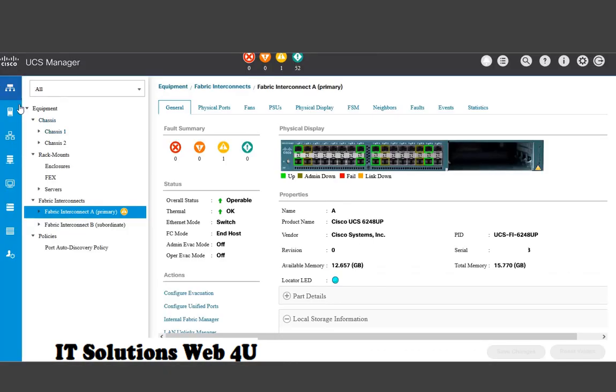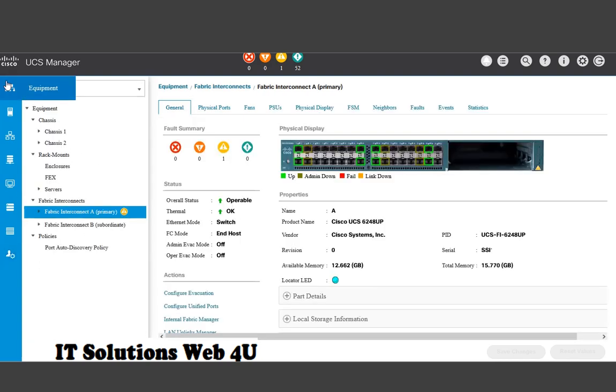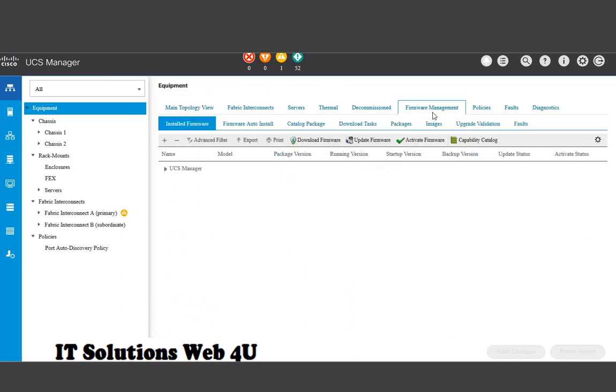If you are facing space issues on your fabric interconnects, delete the core dump files and tech support files. If the space issues still persist, delete the old firmware packages which are not in use. Before deleting the old packages, please check your firmware details and make sure that those firmwares are not in use.